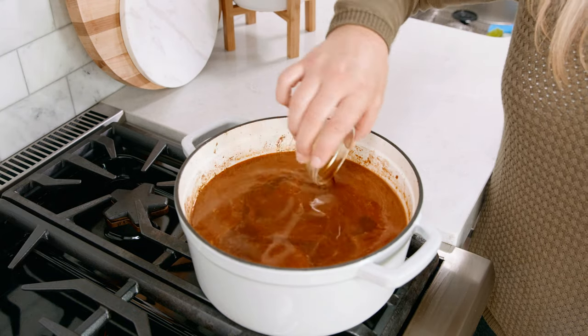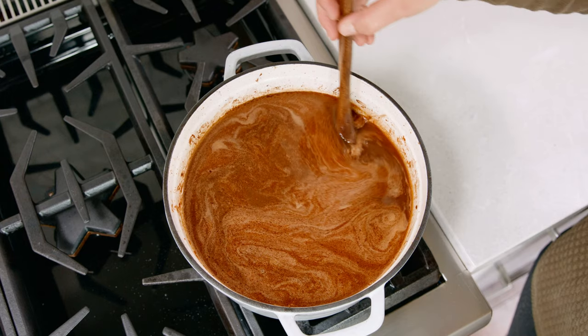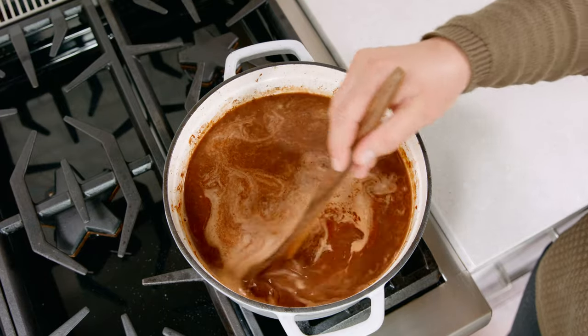Then we're going to add in 2 tablespoons of Worcestershire sauce. Then using a spoon or spatula go around the edges of your pan making sure to dissolve any solids with the liquid on the side of that pan.